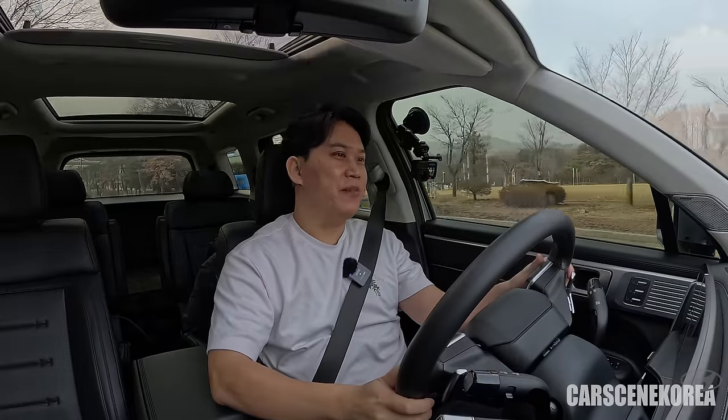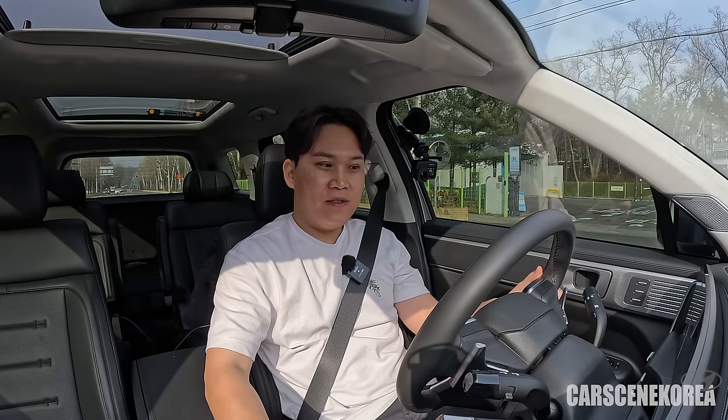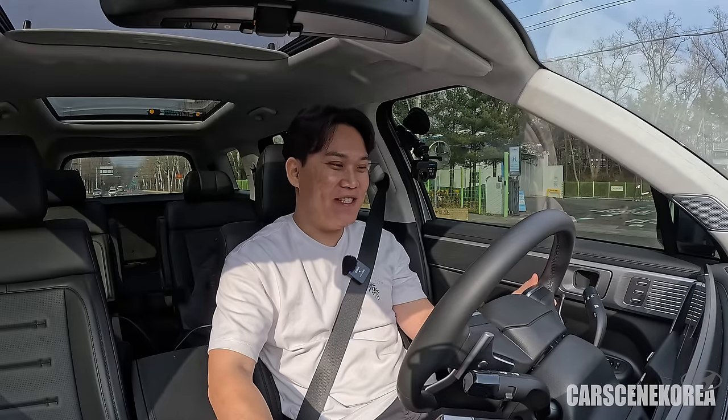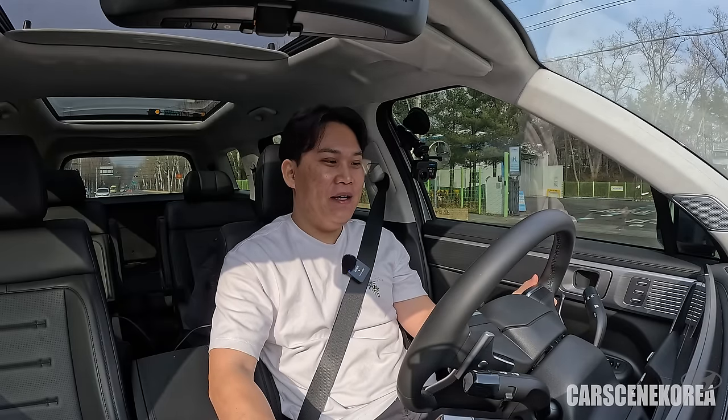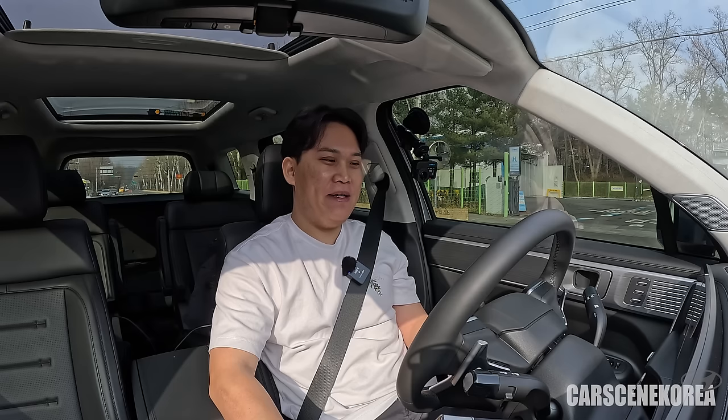I've only driven this car for a few hundred meters now, but it's not difficult to notice the difference right away — hybrid versus gasoline. First and foremost, I do hear the motor running. I also noticed the car is currently in eco mode. There is no normal mode on this hybrid, so it seems like eco is the normal mode — eco is there by default. There is only eco, sport, and my drive.